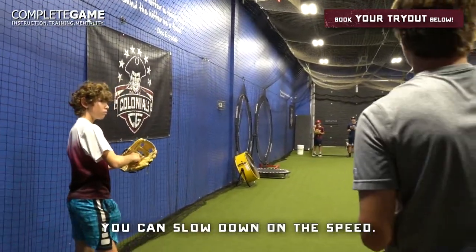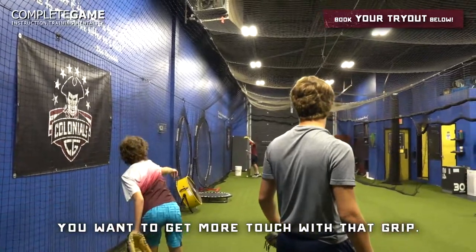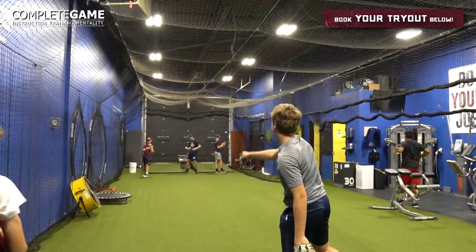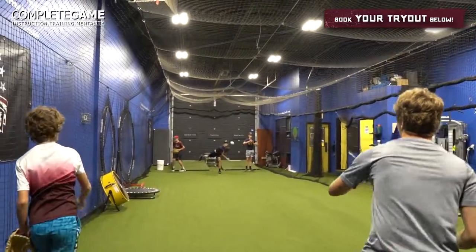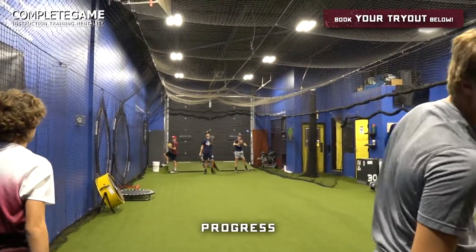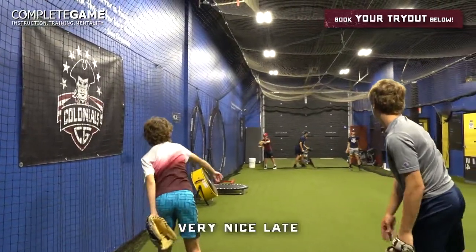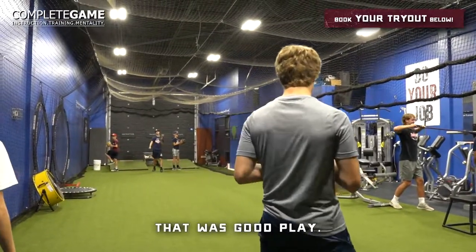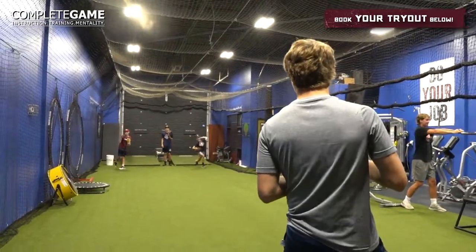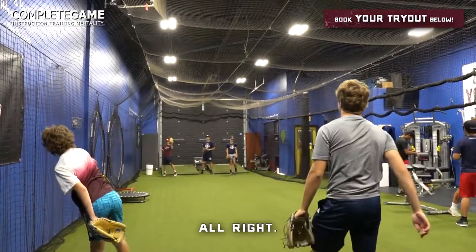You can slow down on the speed — you don't need the speed. You want to build touch, get more touch with that grip.